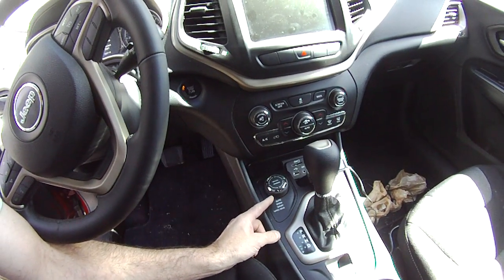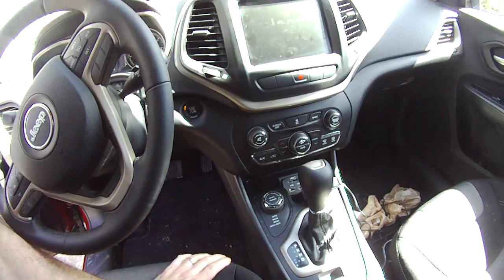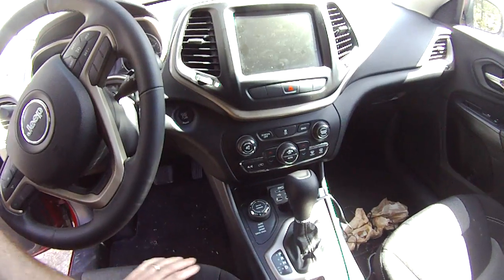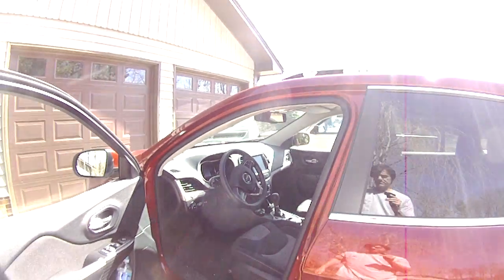In addition to the typical automatic, snow, and sport modes, there's also a sand and mud mode. Now, this vehicle has the Active Drive I system, not the II, but you still get this additional sand/mud mode, which most all-wheel drive crossovers — in fact, all the crossovers in this segment — do not have.